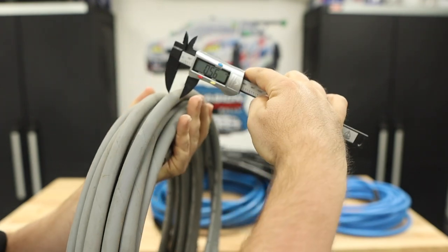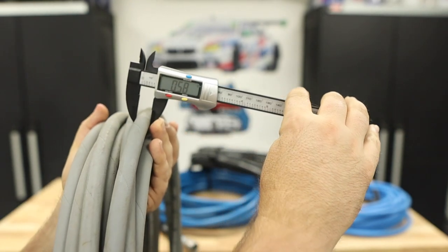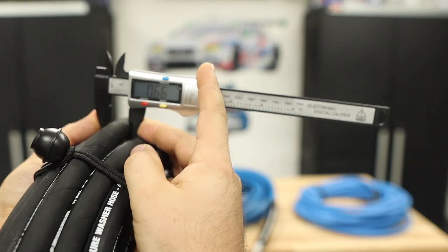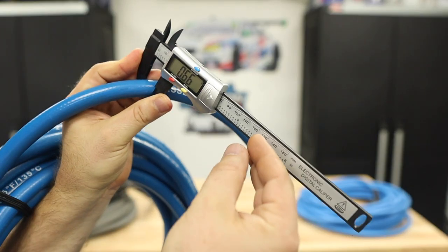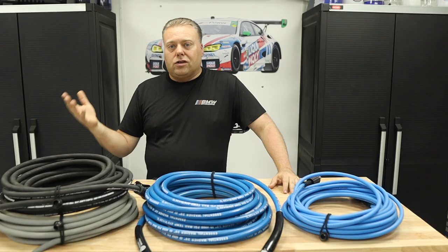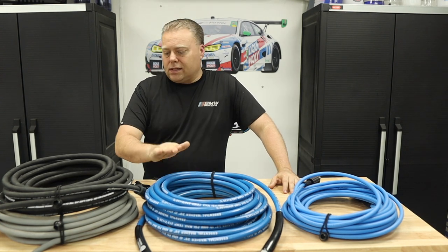Now for thickness measurements. The gray non-marking hose — this one's been worn a bit — measures about 0.58 inches. The Kevlar hose is about 0.66 inches. The Essential Washer hose is also 0.66 inches. The Uberflex is 0.45 inches. The greater overall thickness of the Kevlar hose versus the gray one may make it slightly more durable, though I still think the smooth jacket of the gray hose makes it more resilient.